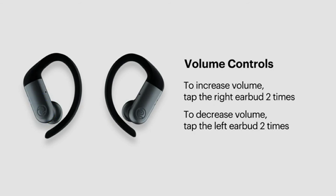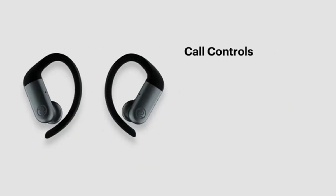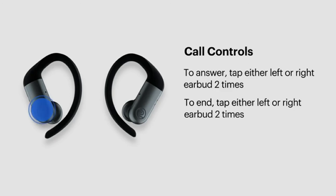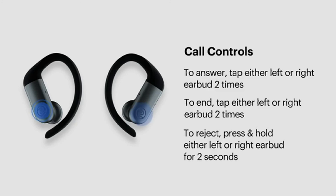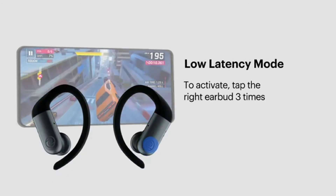For call controls: to answer an incoming call, tap either earbud twice. To end a call, tap either earbud twice. To reject an incoming call, press and hold either earbud for two seconds. To activate Google Assistant or Siri on your Android or iPhone, tap the left earbud three times. To activate low latency mode, tap the right earbud three times.